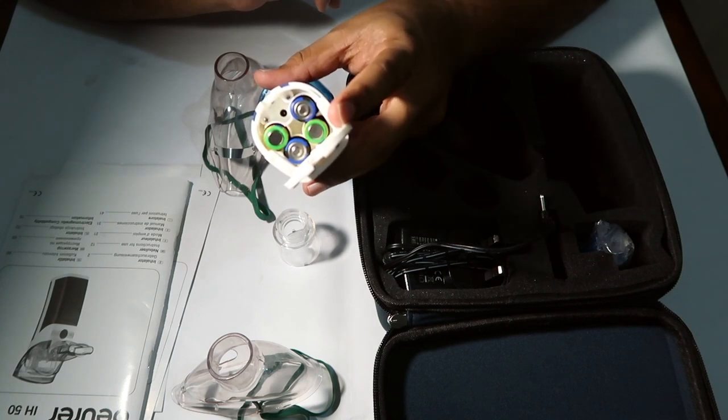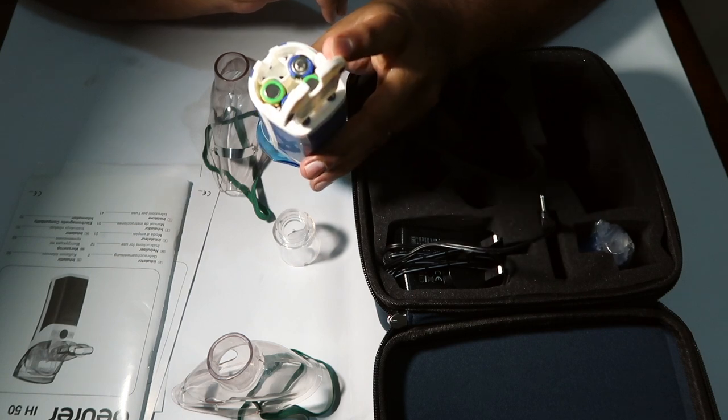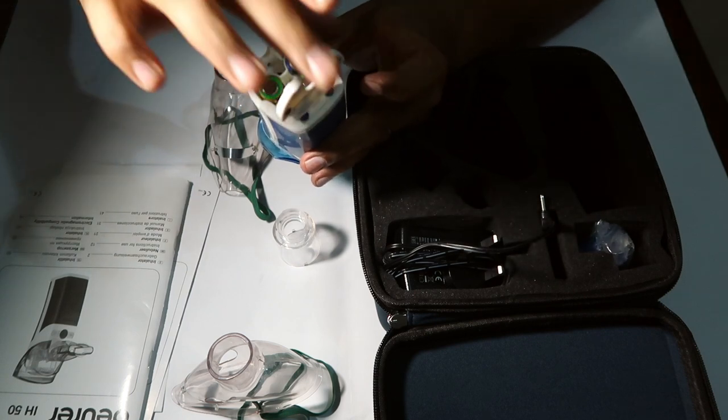I will use the travel unit to get anywhere. If you are on a bus or flight, you can use it with the battery.